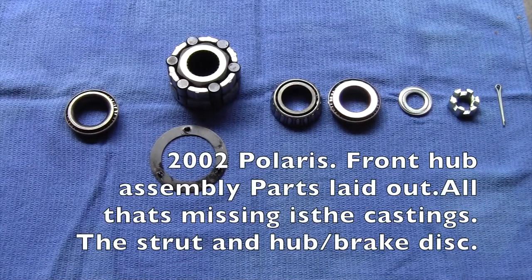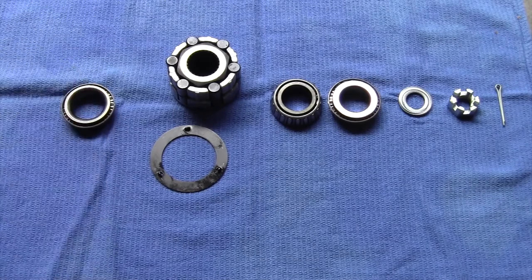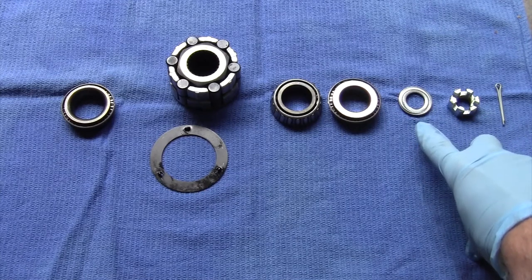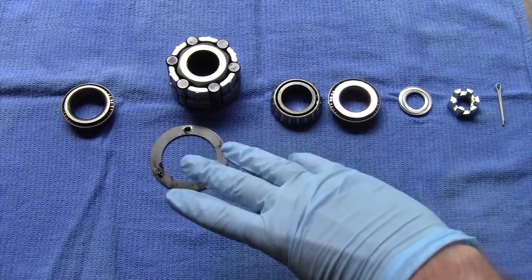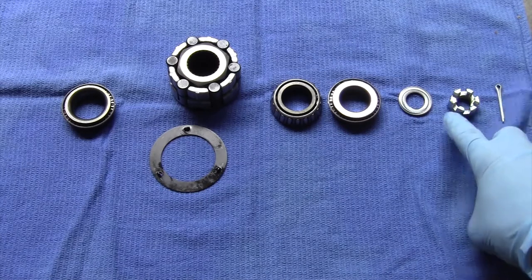Here's all the stuff from the front hub — starting from the outside in. First thing you're taking off is a cotter pin and the castle nut, then there's a washer underneath that. At that point you could pull the whole hub off and the rest of this will come with it, with the exception of these — they'll probably stay behind. So you've got cotter pin, castle nut, washer.